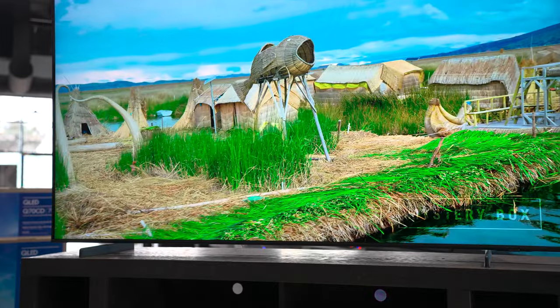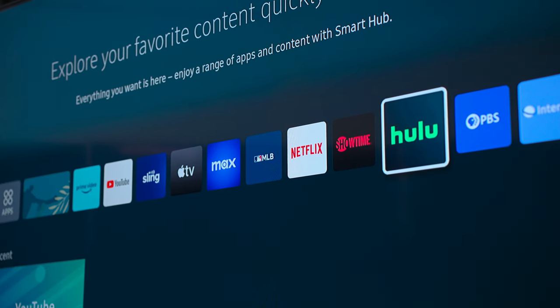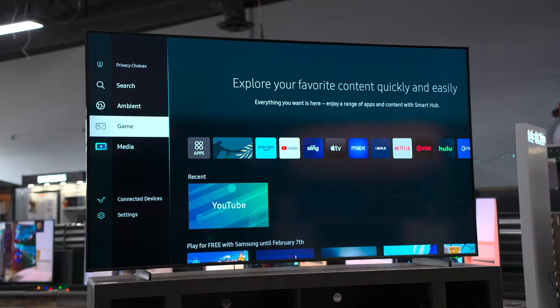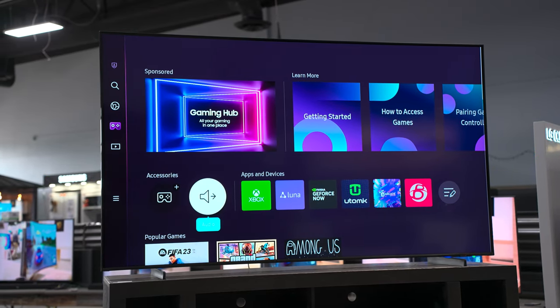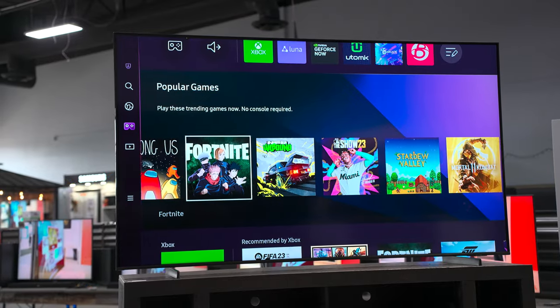The operating system I mentioned is Samsung's Tizen 7.0. It's pretty easy to navigate through the menus, and you might have noticed that game controller menu. This is a relatively new feature called Game Hub, and what it allows is turning your TV into basically an Xbox. If you have Xbox Game Pass, you can get a Bluetooth controller, connect it directly to the TV, and cloud game off of the TV.